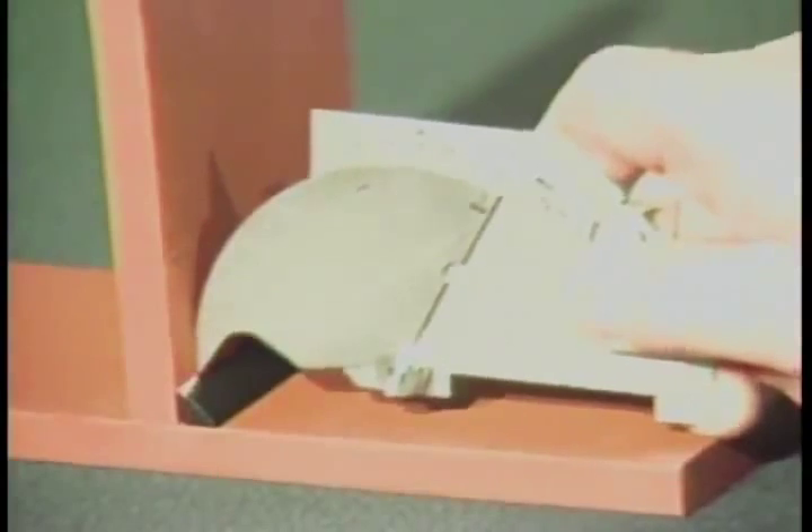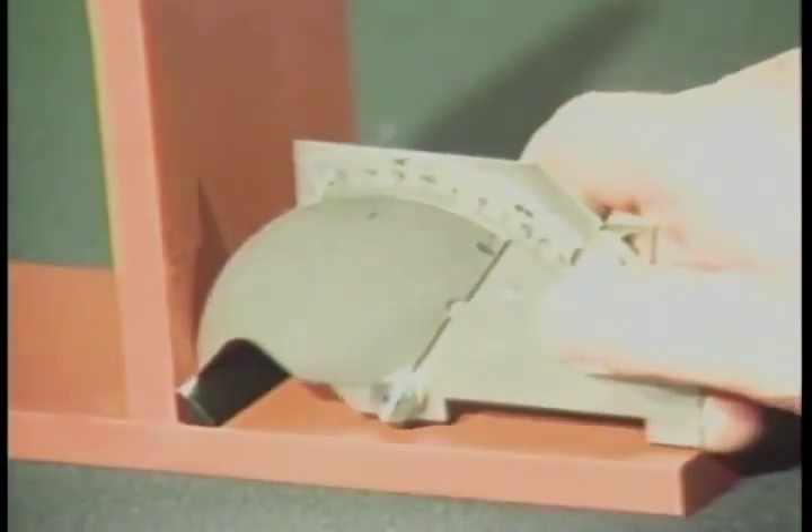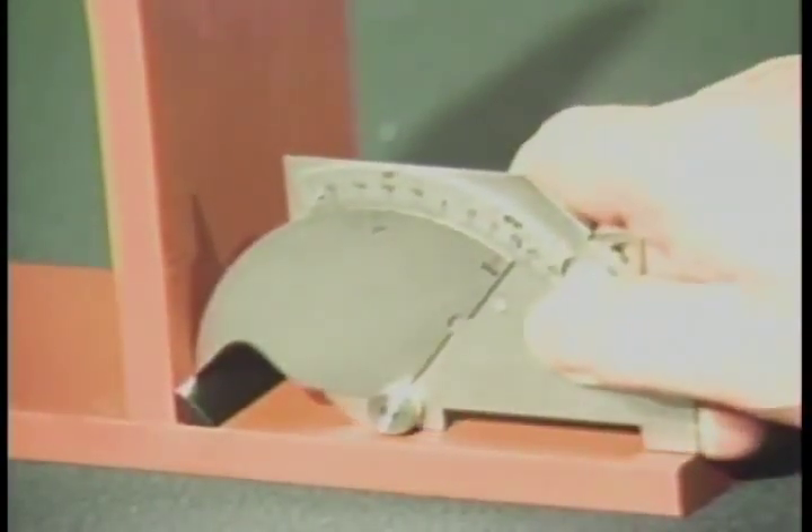To measure fillet weld leg length, place the tip at the toe of the weld. Lower the legs of the gauge to the surface of the plate and read the actual leg length from this scale. This measurement should read three-eighths of an inch for this weld.